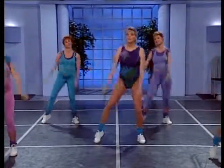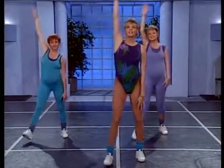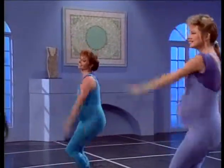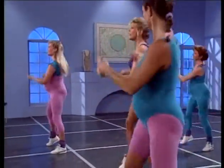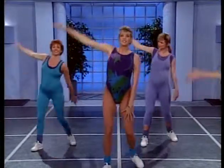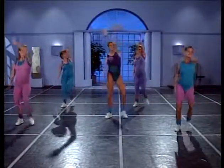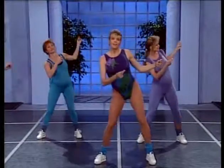Going forward again but with big arm circles forward. Take it forward, picking up the intensity slightly. Side to side again. Arm circle back and back — two, three. Now side to side. Last time forward. Side to side. Back again.